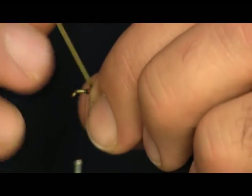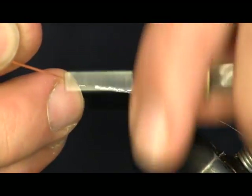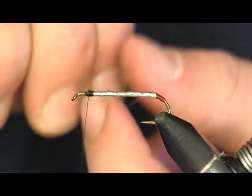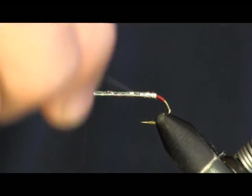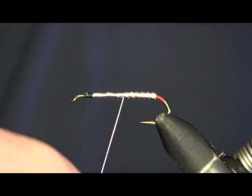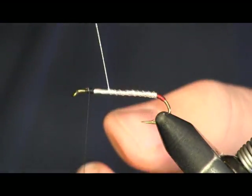Now we've got the body built up. We're just going to tie this off and trim it out of the way. Now we're going to come in with our French oval tinsel and make a nice even rib. It doesn't stand out real well because it's silver on silver, but you can see it. Just make sure you keep it nice and even and don't let it twist — it is an oval, you don't want it to roll over on you. Then I'm going to get this tied off.